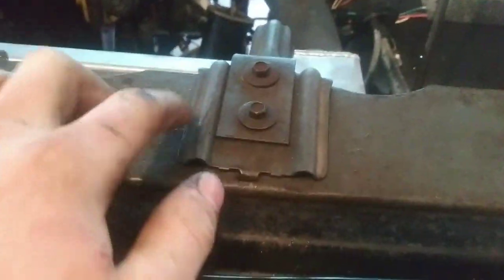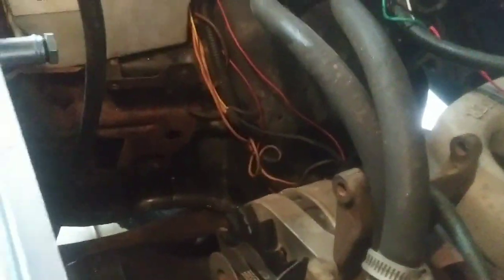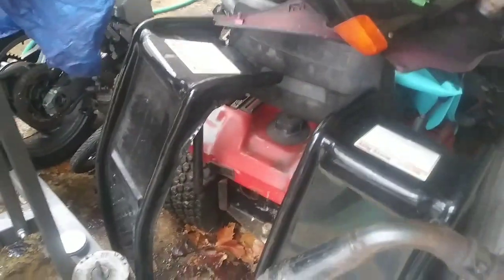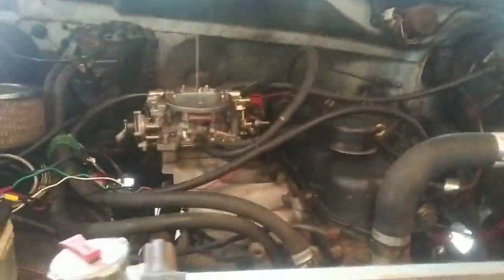I decided not to do anything with the brackets because both sides are almost touching, so with the clamping pressure it's pretty much solid. I went ahead and put the fan back on, tensioned the belt back up, and put the hose on with no leaks apparent so far. I'm going to put it up on ramps so it's on about a 10 degree angle and get all the bubbles out of the cooling system.